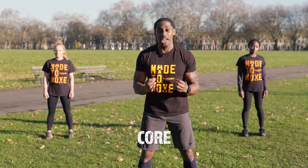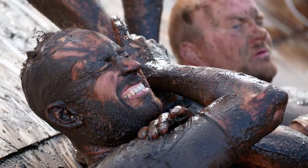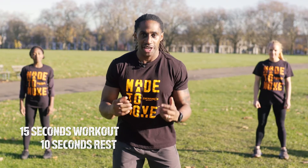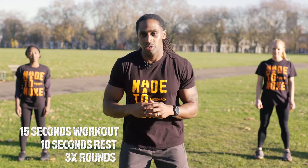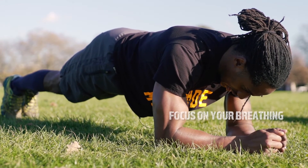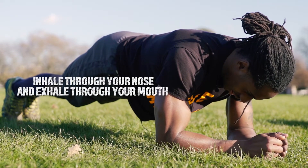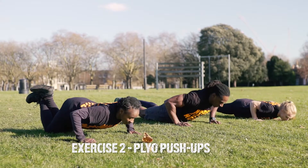Welcome to Tough Mudder Training and today we're working on your core. Today we're working 15 seconds on with 10 seconds rest and 3 rounds. If you're advanced, please feel free to increase the reps and increase the rounds. Let's go.